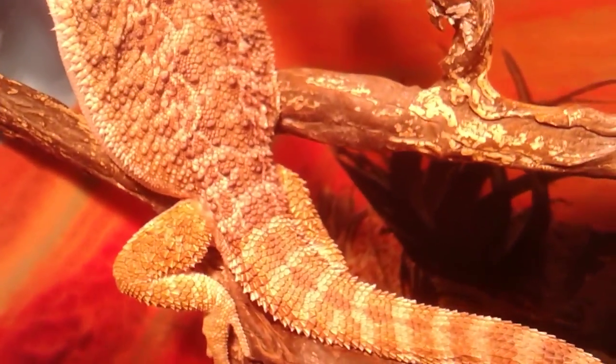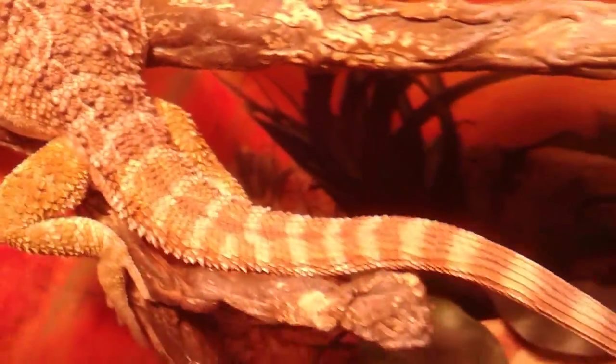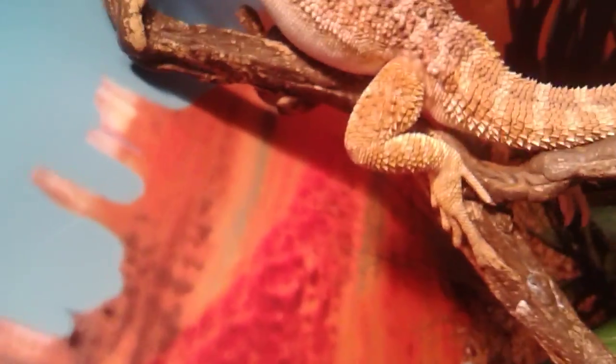He's about to shed on his back, you can tell — look at the different coloration on his tail. When it gets to his tail, it's much lighter, and it's dark on his back all over. He's going to shed his whole entire back. Can't wait for that.